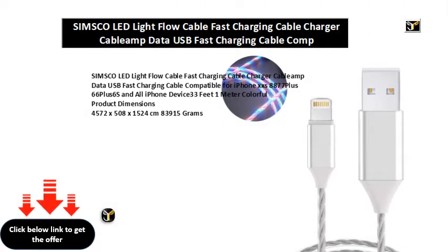Simsco LED Lightflow Cable Fast Charging Cable, compatible for iPhone X, XS, 8, 8 Plus, 6, 6 Plus, 6S, and all iPhone devices. 3.3 feet, 1 meter, colorful. Product dimensions: 45.72 x 5.08 x 15.24 centimeters, 83.9 grams. Item model number: GS001. Item weight: 83.9g. Manufacturer: Rock Jam.